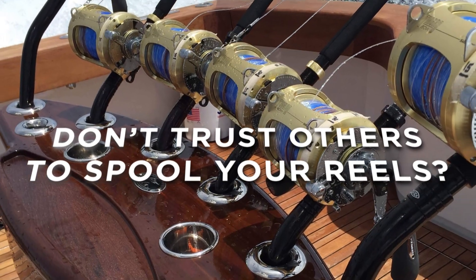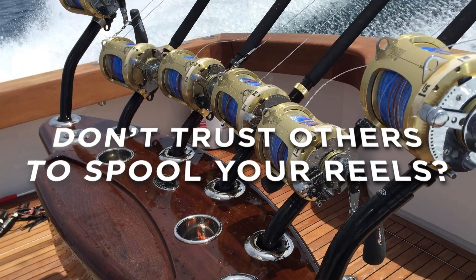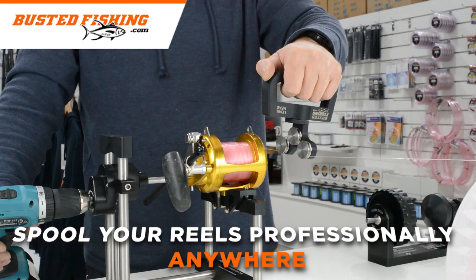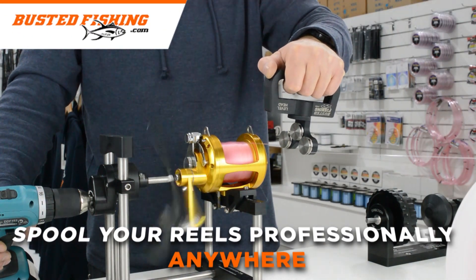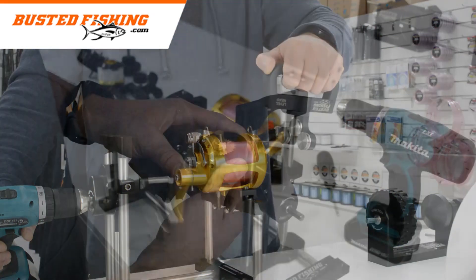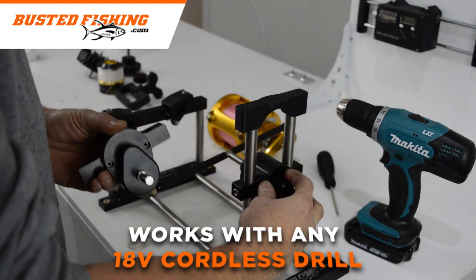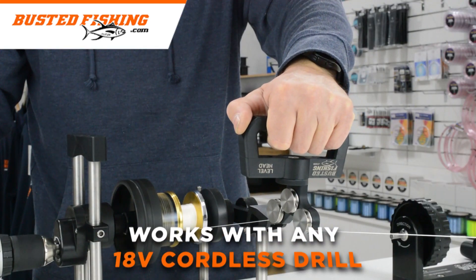Do you need your reels spooled perfectly and don't want to trust it to someone else? Now you can spool your reels professionally anywhere. Manufactured in-house, the Busted Fishing Linewinder incorporates a quality gearbox providing more than enough torque to work with any 18 volt cordless drill.